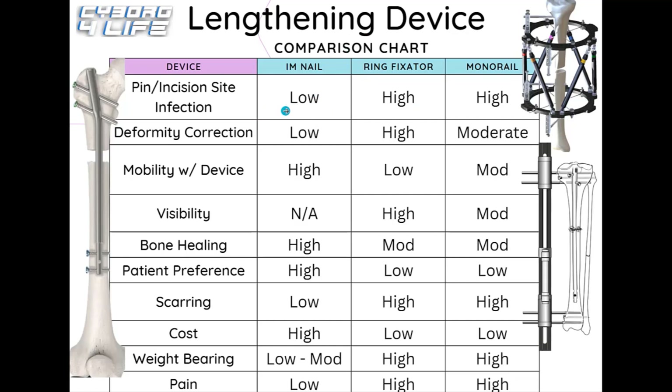For deformity correction, it's ranked low for internal nails — even with blocking screws to correct mild axial deviation like varus or valgus, meaning bow legs or knock knees. If the degree of deviation is too great, the surgeon will lean on an external ring fixator or monolateral fixator. Ring fixators rank highest here due to their multi-planar deformity correction capability, able to correct virtually any type of axial deviation. So: low for internal nails, high for ring fixators, and moderate for monorails and LON.